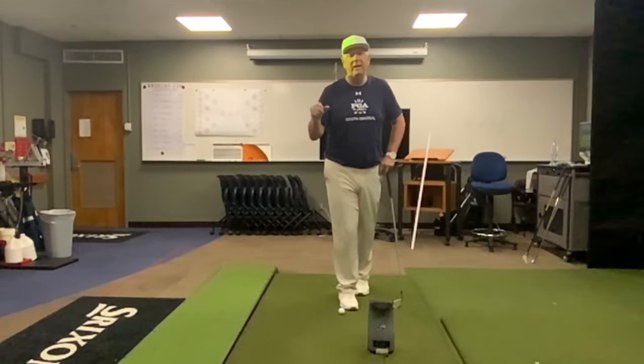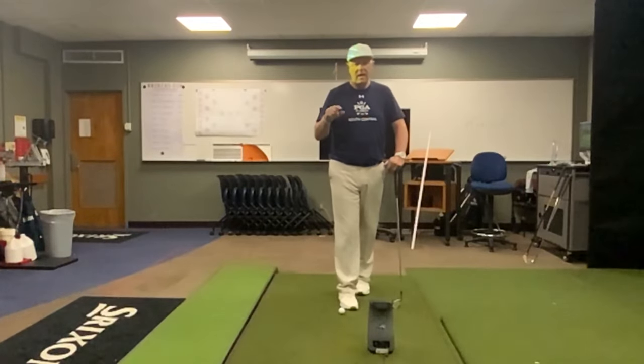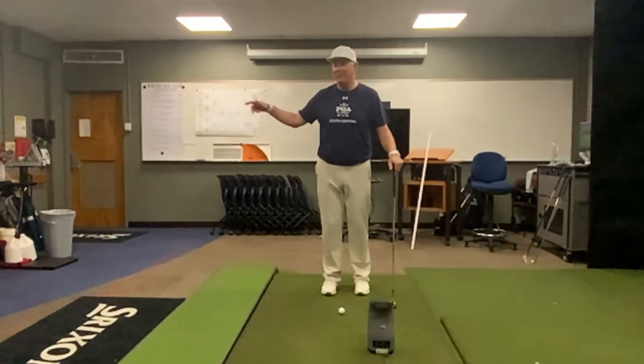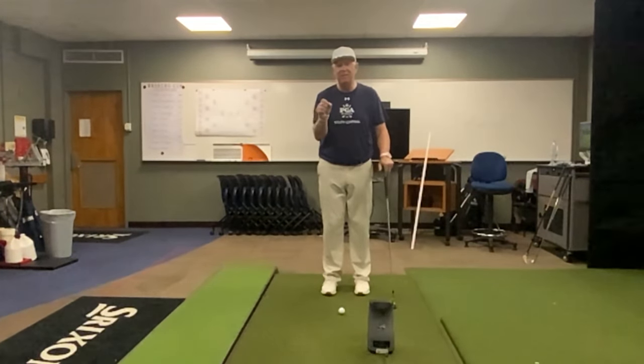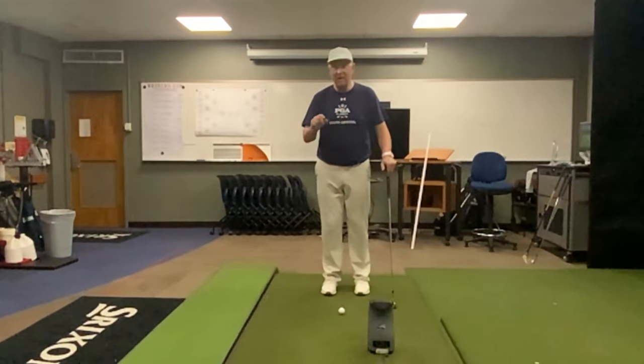Let's walk through each piece of Bryson's video and see how it actually ties into things that I've been talking about for decades — things that Bryson is now implementing in his golf swing to be more consistent and more powerful.